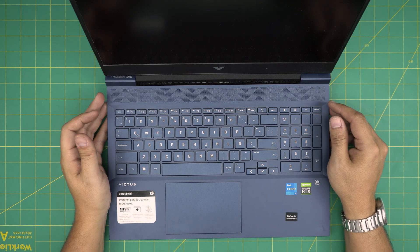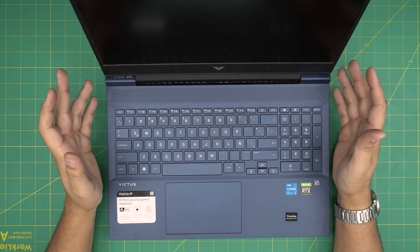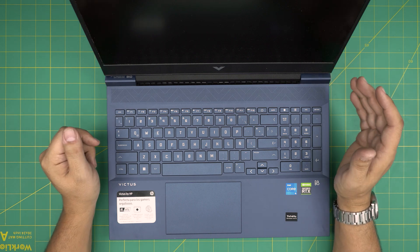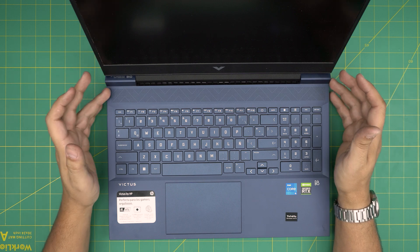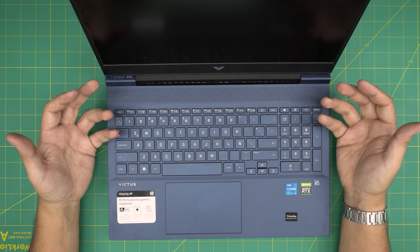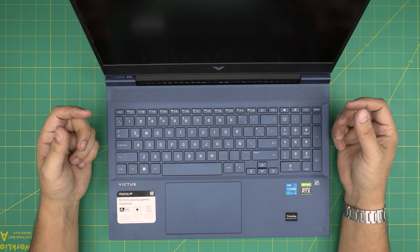Hello everyone, I'm back with another video. Today we have an HP Big Tools or White Tools laptop, this is a 16-d0507 model. In this video I'm going to go over how you can open it up, clean up the fan system, clean up the heating, and how to repaste.